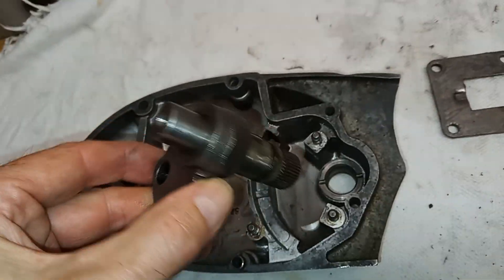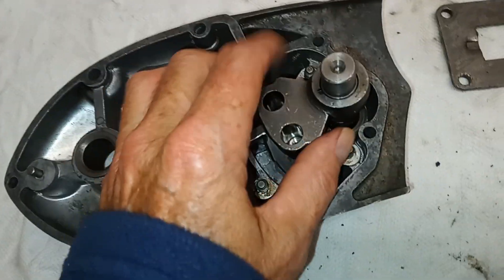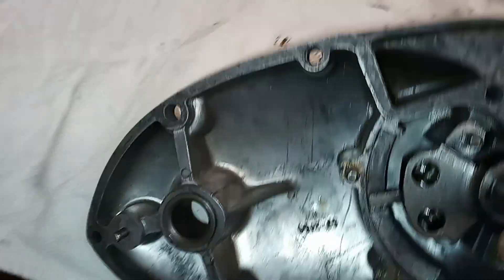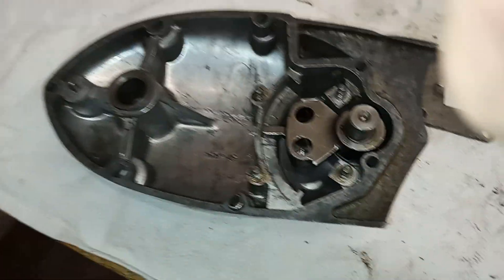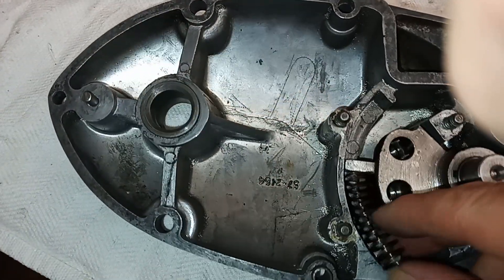A bit of lube on the gear shaft, got the new O-ring in place, and that should just shut in. There we go, just pushed in. So that's the spigot sticking out. We've got these curved springs, and the curved springs basically go either side of that part that sticks out.